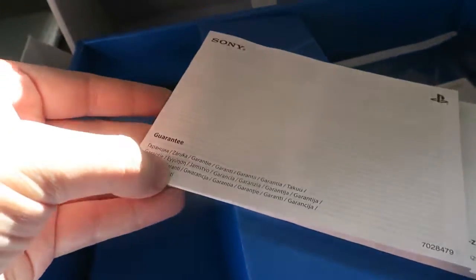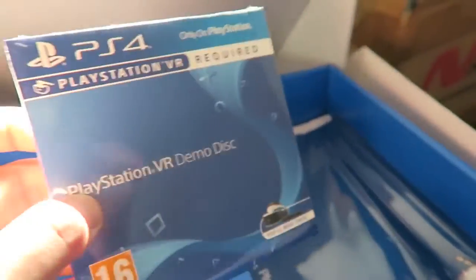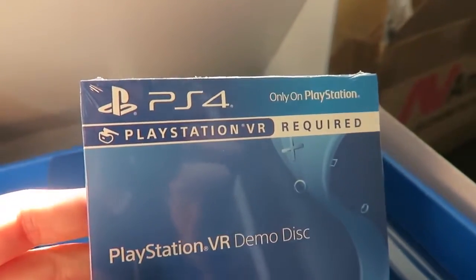The new PS4 is obviously very curvy, but this processor unit is very square and boxy. There are more instruction manuals, guarantees, and instructions. And this is a VR demo disc — back in the day I used to love these, I used to play my demos so much. VR is required — no shit. And we have a dust cloth so you can clean the screen of the VR.